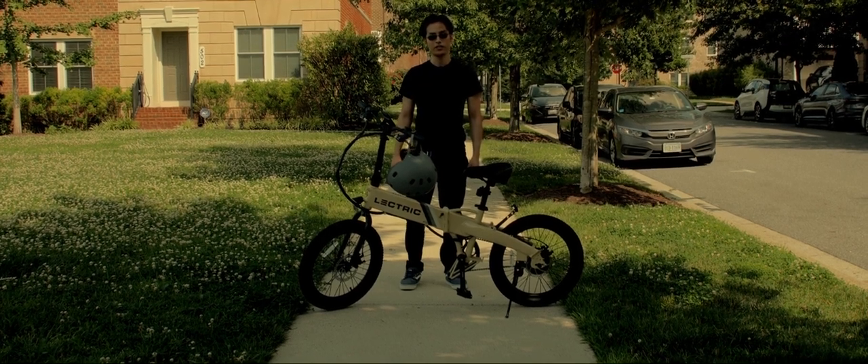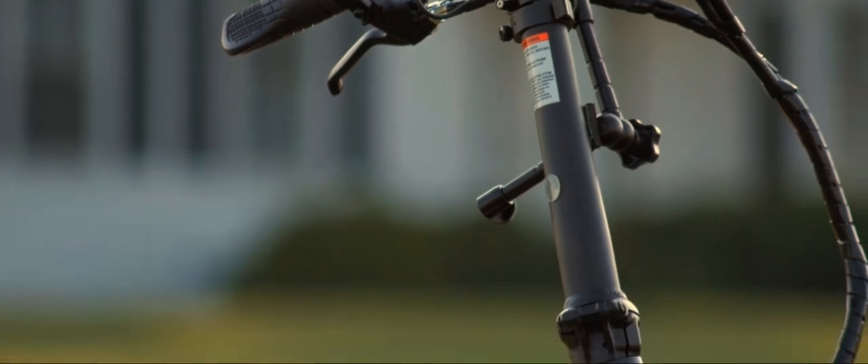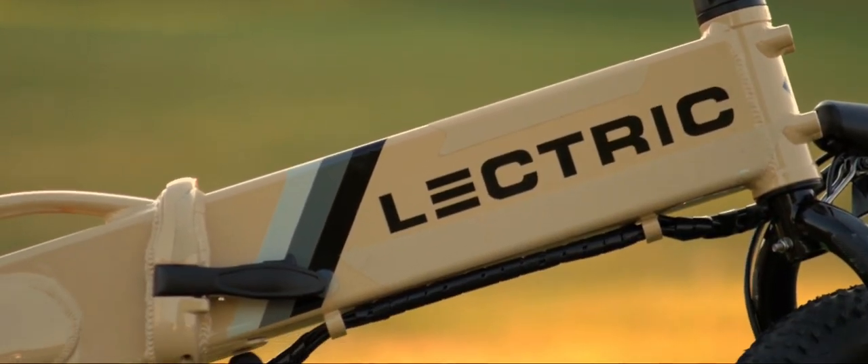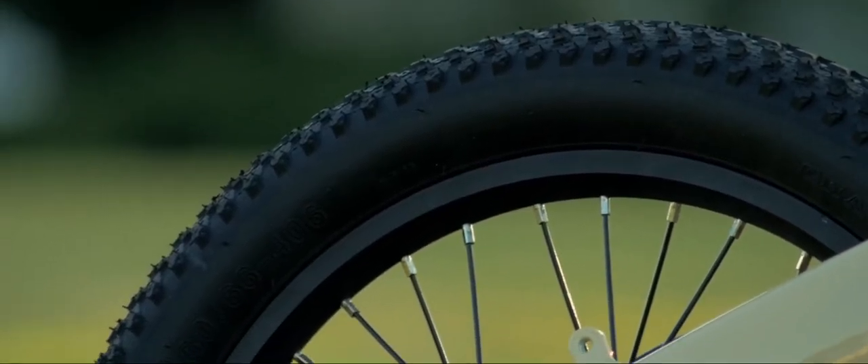Hey everyone, what I have here is the Lectrix XP Lite. This is Lectrix's most affordable e-bike on the market, starting at $799. I will go over everything you need to know about this e-bike to ensure if this bike is right for you.